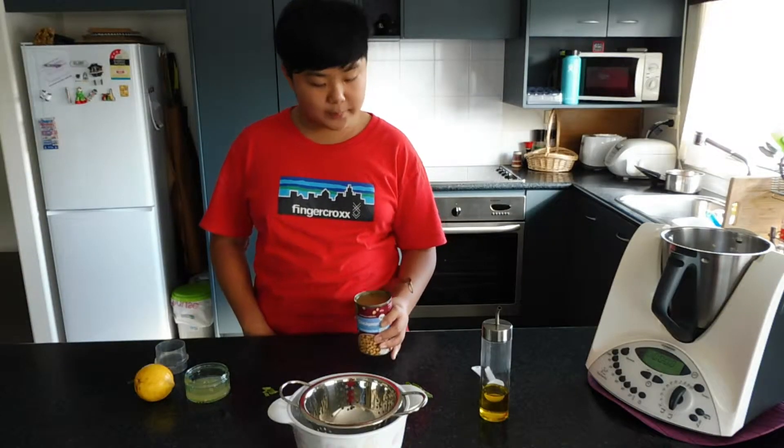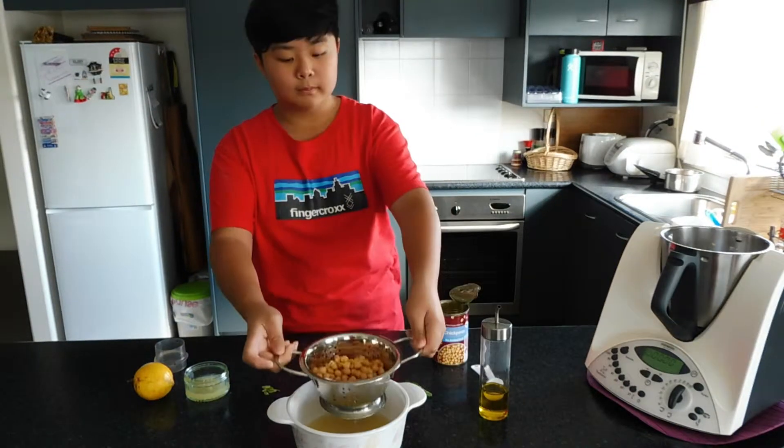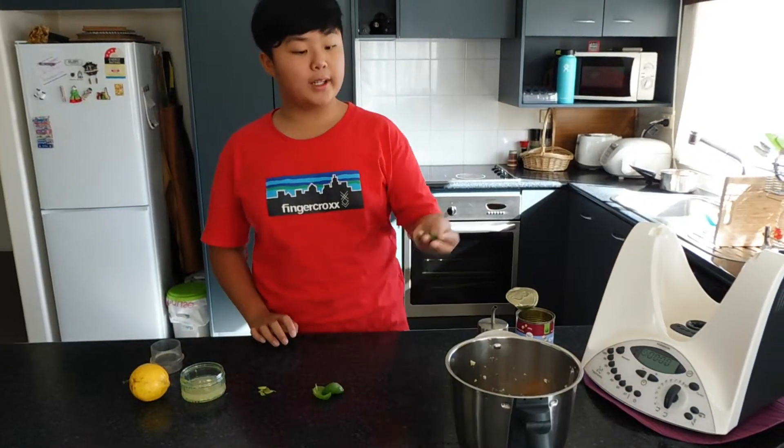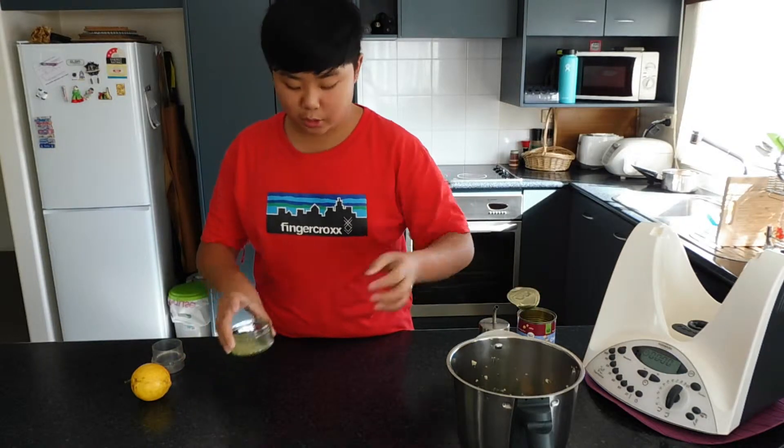First, we're going to drain the chickpeas. Then put in the mint, basil, the lemon basil, and the lemon sauce.